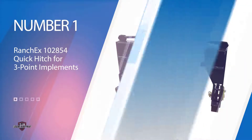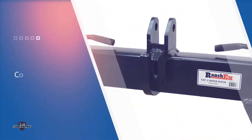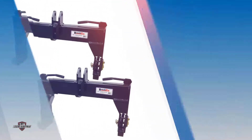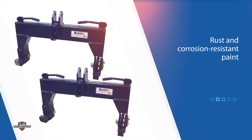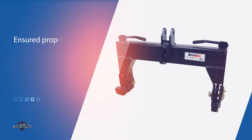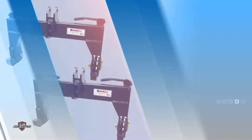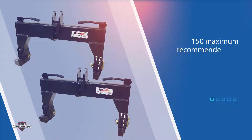Number one, most popular: Ranch X 102 850 Four Quick Hitch for three-point implements. This quick hitch by Ranch X is specifically designed for category 2 trailers and tractors. It is constructed using heavy-duty steel and comes with powder coating as well as rust and corrosion resistant paint. Since it is mounted under the tractor, interaction with moist land and water can affect its durability. To prevent this, the company has ensured proper coating, which increases the overall life of the product and the overall value for money. It provides easy attachment and release of three-point implements.